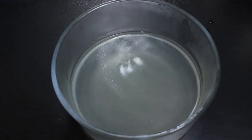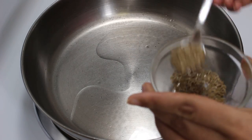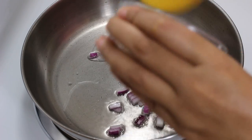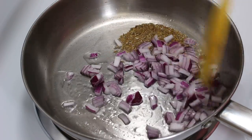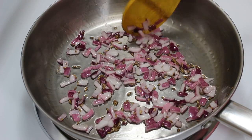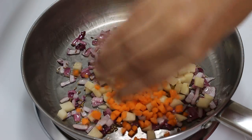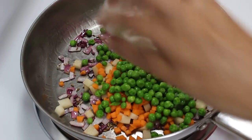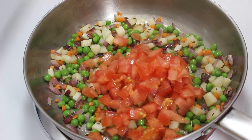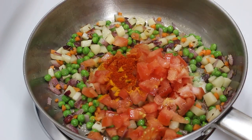Now let's start making masala. For this, heat oil in a pan. When it's medium hot, add cumin seeds. When they start spluttering, add onions and half cook them on medium heat. When onions become a little pink, add cubed potatoes, carrots, and peas, and saute them on medium heat for 5-6 minutes to make them a little soft. Now add tomatoes, turmeric powder, salt, red chilli powder and mix them well.